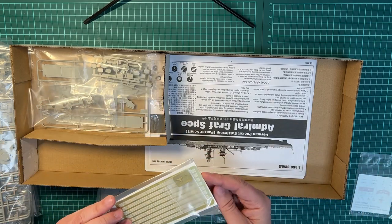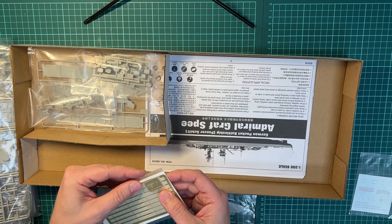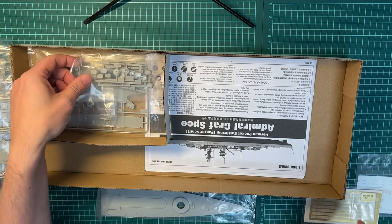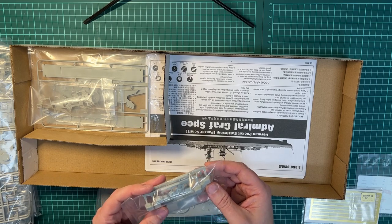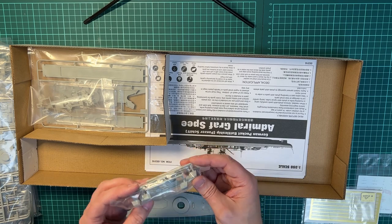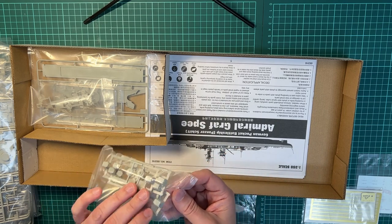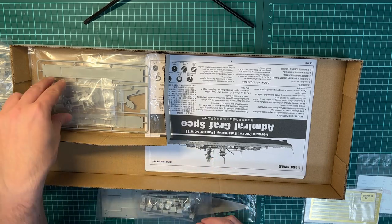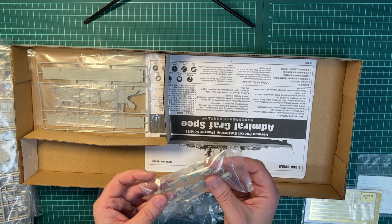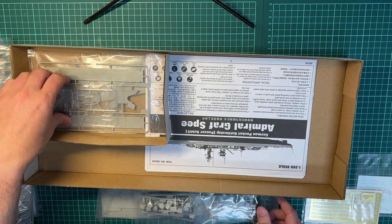There isn't a lot of photo etch in this kit — just two frets, not too impressive. But at least you have this one that goes on the stern, and then you have the turrets for the 150mm guns. You can see some rivet details — it's not too bad. And I guess this is for the 105mm anti-aircraft guns.